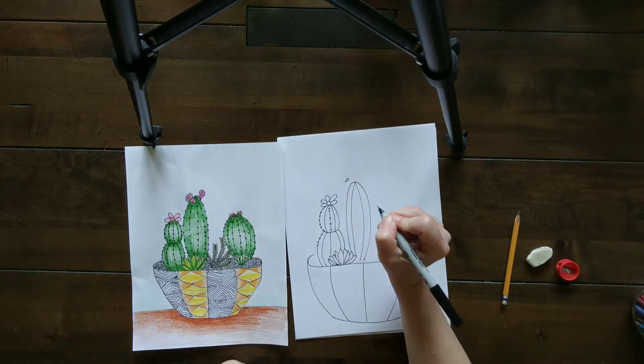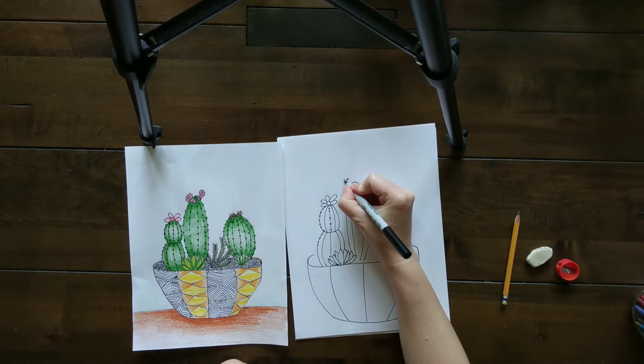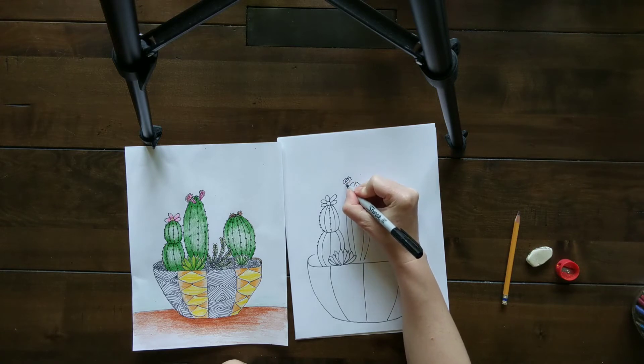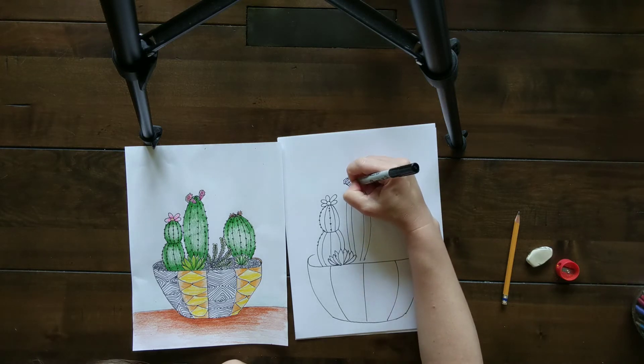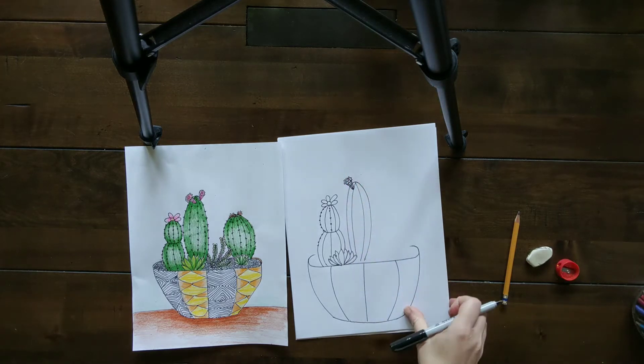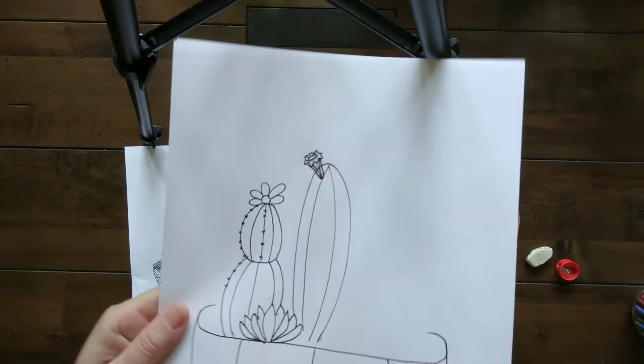You do an oval and then wavy lines that get a little wider away from that oval on one side. Then you curve down on either side — it gets narrower the lower you get — and then you connect with a curve just like that. I did lines underneath too, and lines here as well that kind of radiate out from that oval. I'll show that closer up.